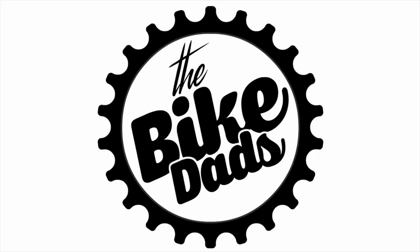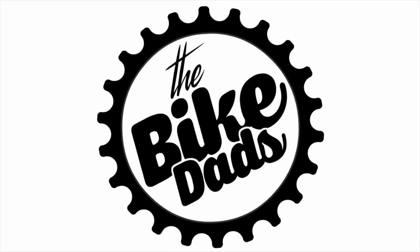Jack here with TheBikeDads.com, here today to give you guys a few tips on how to look for your kids' first pedal bike. Whether you're looking used online or at a local bike shop, all these tips will help you become a better consumer and hopefully get a better bike for your kid, because after all we're here to set the tone for the years to come.